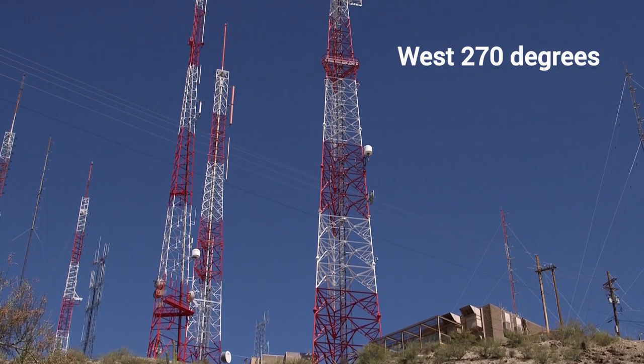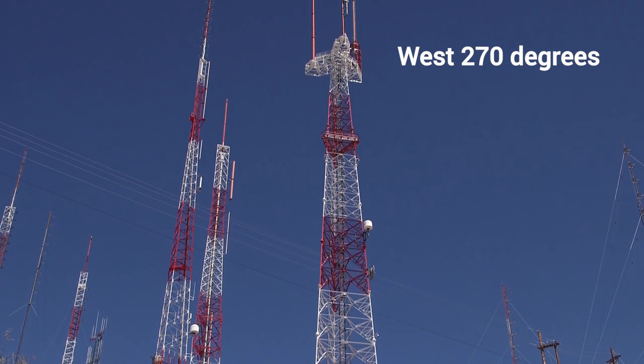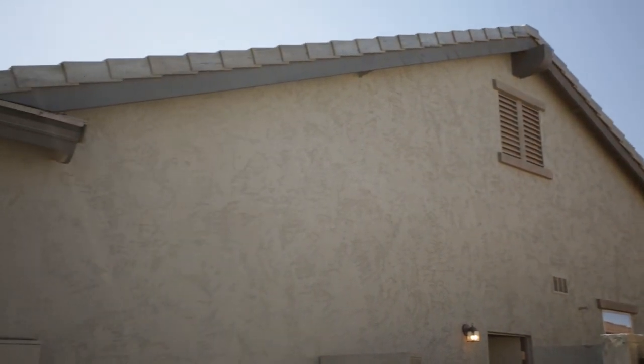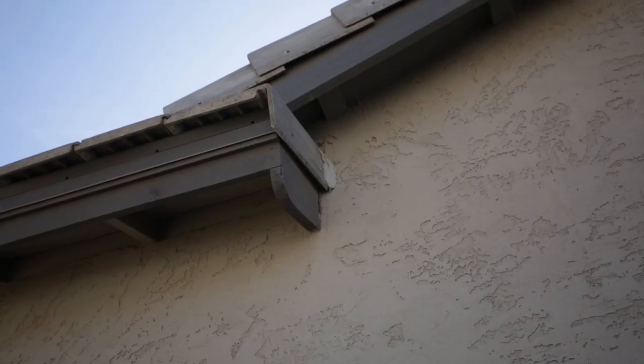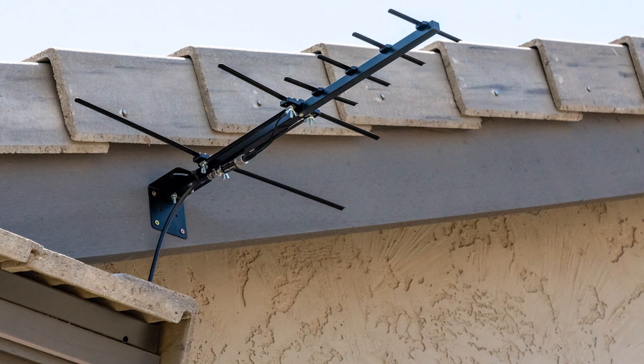For this installation, the local broadcast towers are all located to the west by compass heading 270 degrees. After walking the perimeter of the house, we did not find any significant obstructions that would likely impede line of sight. Therefore, we decided to mount the antenna to an eave on the west side of the roof just above the spot where the coax from the cable company enters the home. The antenna will end up being high enough to gain line of sight access with the local TV broadcast towers.